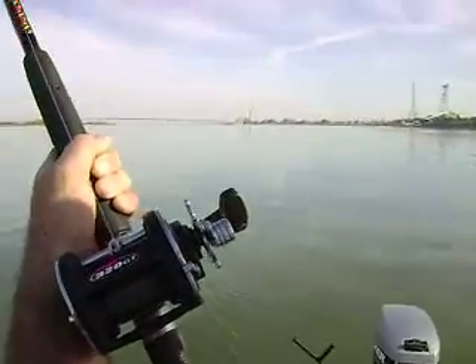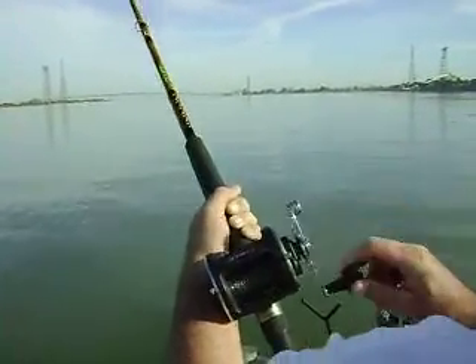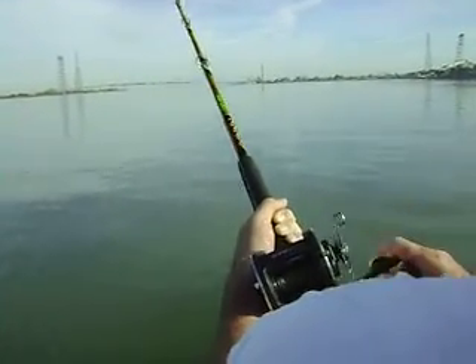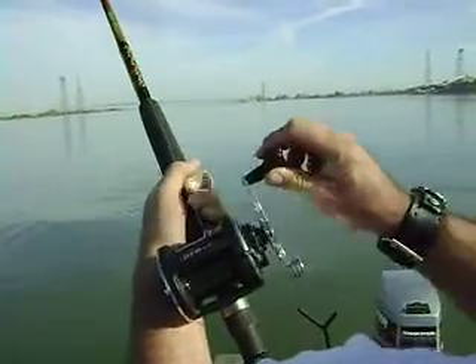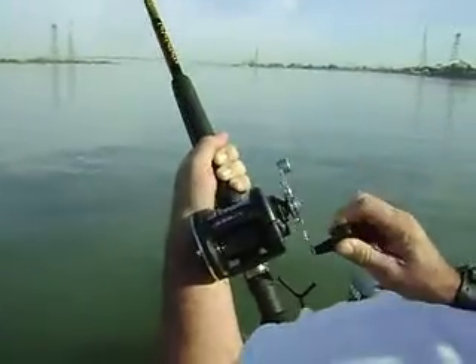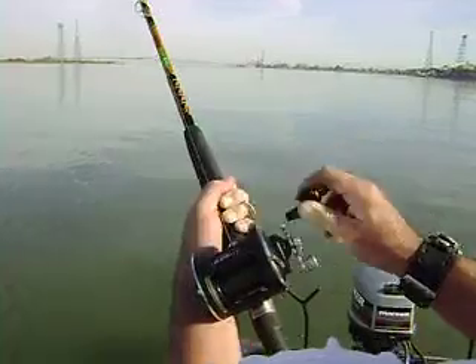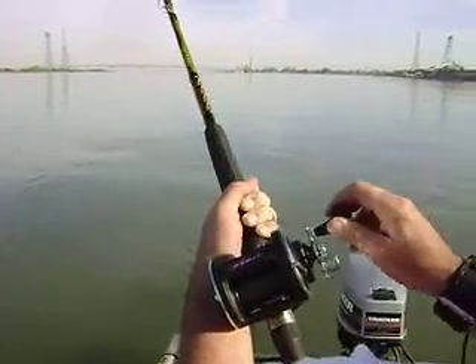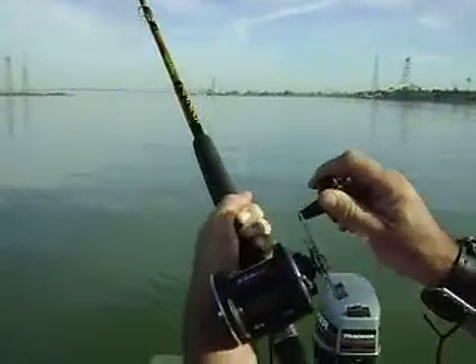Alright, slowly lower the tip and start reeling slowly. See if you can start gaining on him. There you go. Just slowly start pulling it down. If you feel him starting to want to go, just let him peel line. Remember, you want to work him to the right side of the boat.